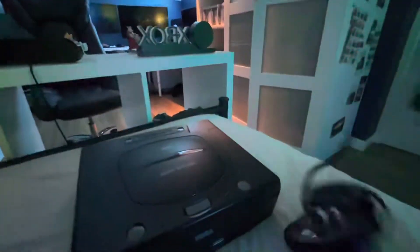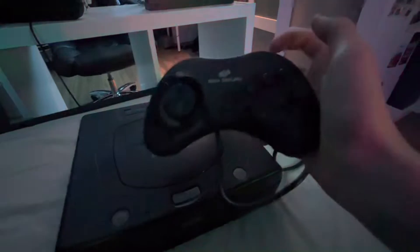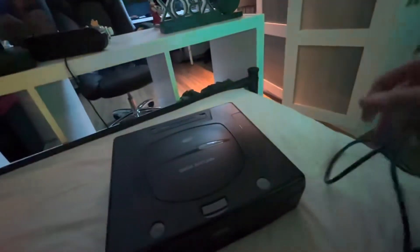And finally the back — two different ports. What's in here? Honestly, I don't care. And now we've got the controller. We've just got six buttons obviously, we've got start, the d-pad, and triggers. Plug in.